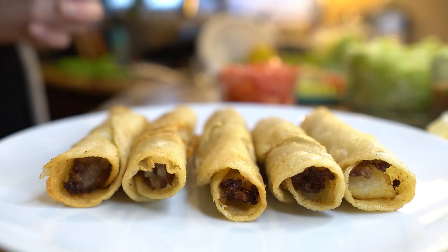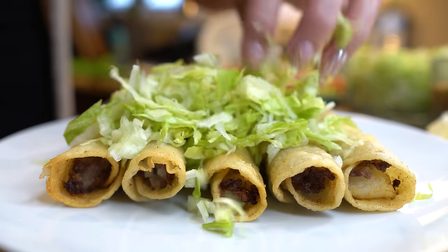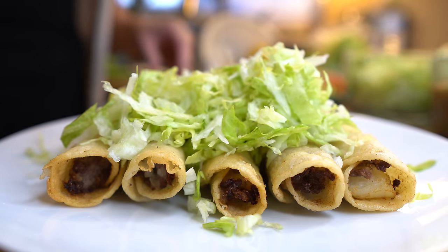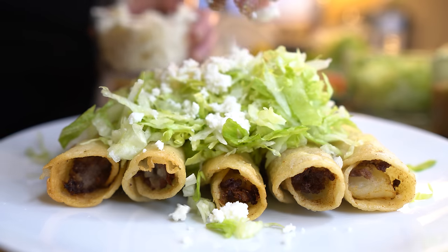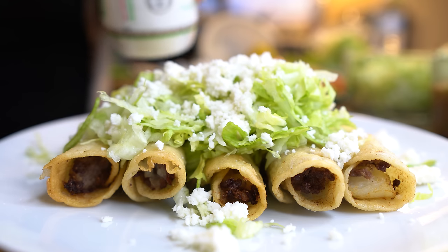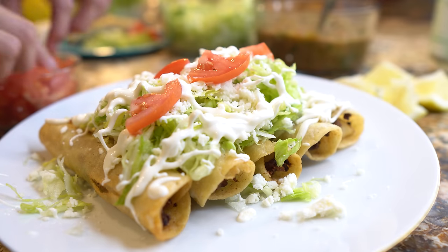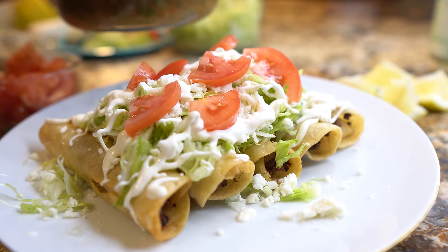Once your flautas are ready, we are ready to serve. This is how I like to serve my flautas — you can serve them however you like. I like to place some lettuce on top. Do this when you're ready to eat, because otherwise your flautas get soft and soggy. I'm going to add some lemon, some queso fresco, some crema, some tomatoes — because we love tomatoes — and then on top of course, our delicious salsa.